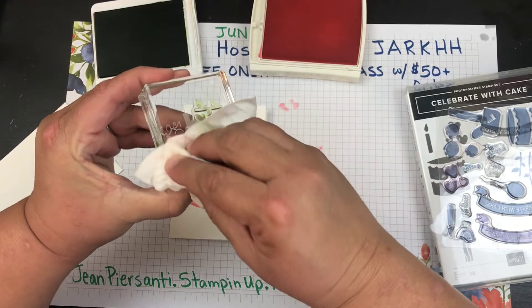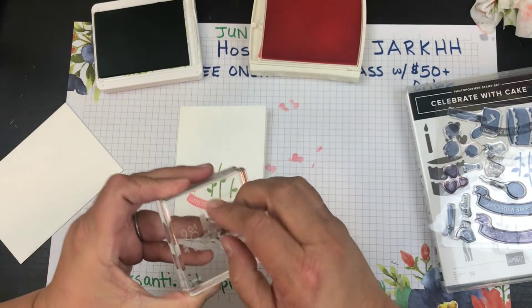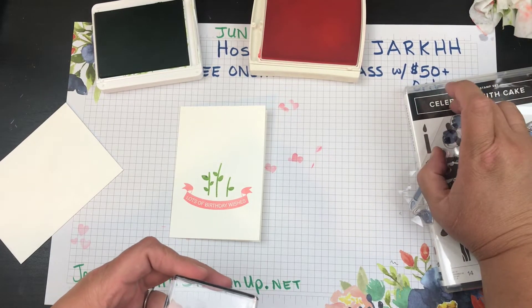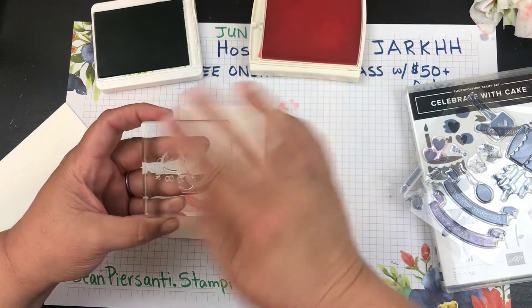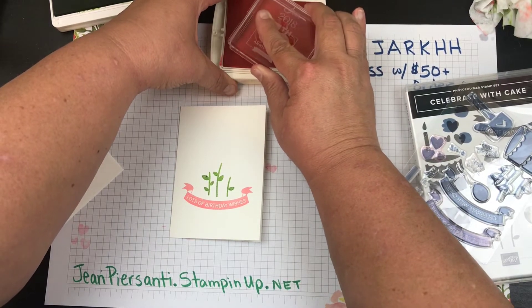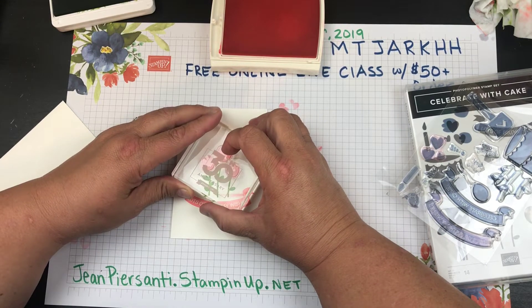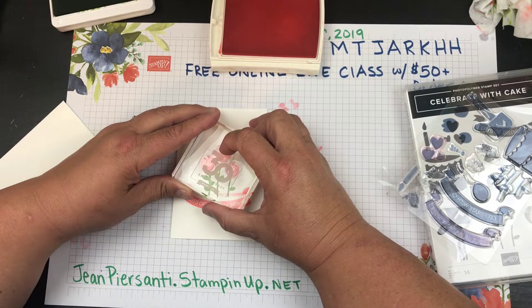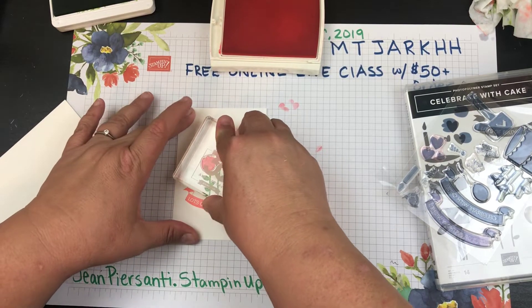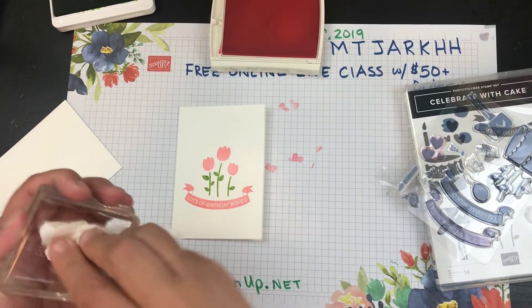Then we're going to take some of these little tulip stamps, stick those on there, and go back to our Flirty Flamingo — get that good and inked up. This is two-step stamping at its finest. We're just going to kind of place that over — not perfectly — because these look super cute when they've got a little space in between. Look at how quick and easy it is to make a birthday card — you are good to go!